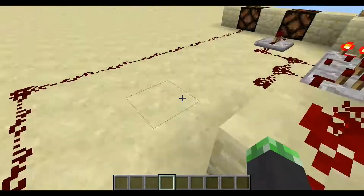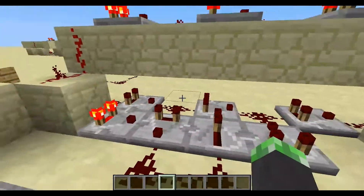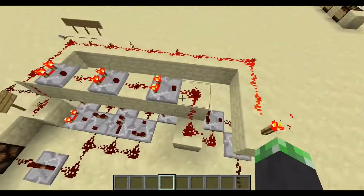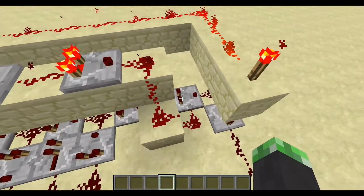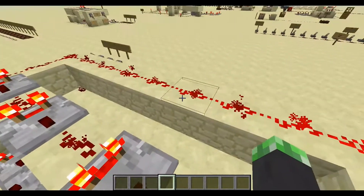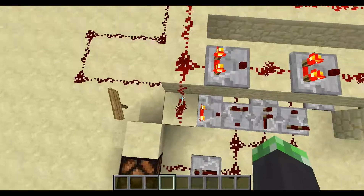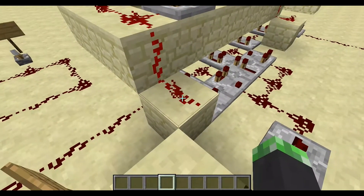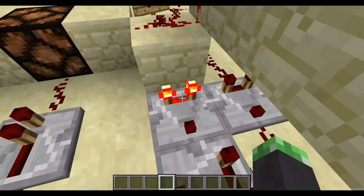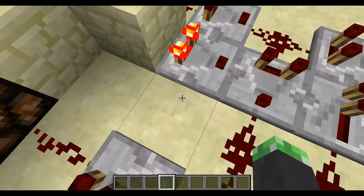That sort of forms the backbone. And then what you have over here is a bunch of comparators and repeaters coming off the side. And what you have up top is actually just a mechanism for getting the correct value that you need coming into some of these comparators. So this is the torch giving me 15 here, and 14, 13, 12, 11, 10 — the idea is it goes all the way down. This value right here is 2, so the analog value of that redstone dust is 2, which feeds into this comparator.